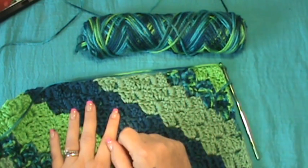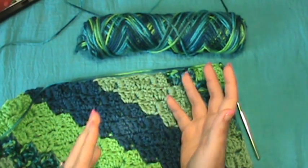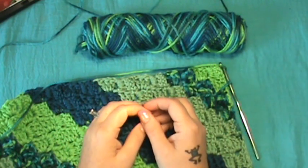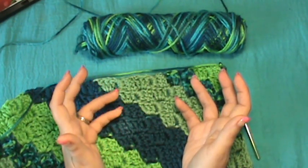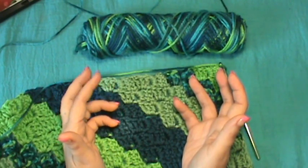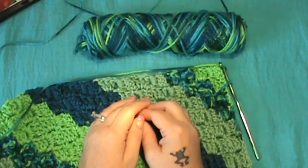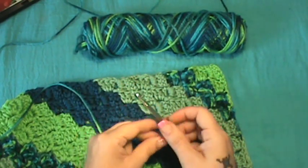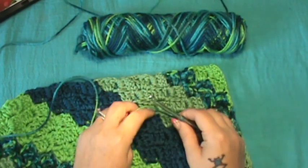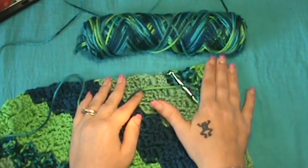I'm going to show you how to do the edge that they have, following their C2C project. Mind you, you do not have to go with their edging — you can add any of the thousands of edging types out there, probably triple that. I know in lots of the books I have there's probably over a thousand to two thousand different types I could add to this, but I've had requests to do the one by Red Heart.